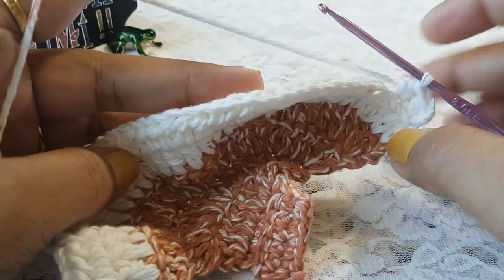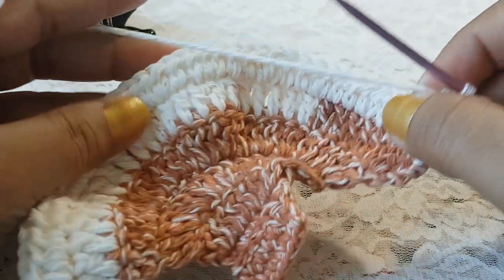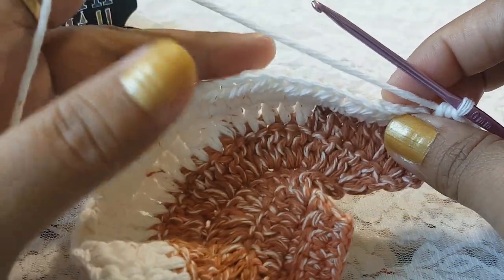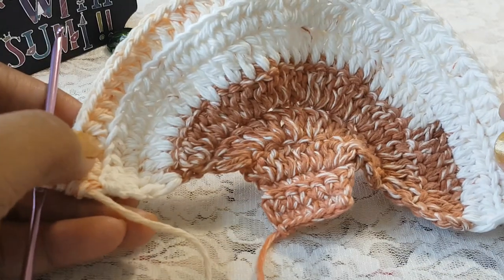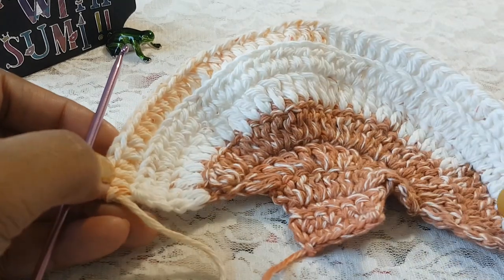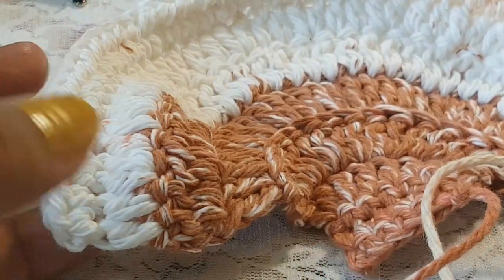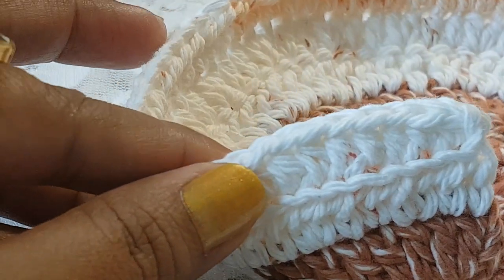Work on the back loop of each stitch and make 1 half double crochet throughout. At the end of row number 9 we will have 48 stitches — row number 9 is done with 48 stitches. Now from this end, count 8 stitches.